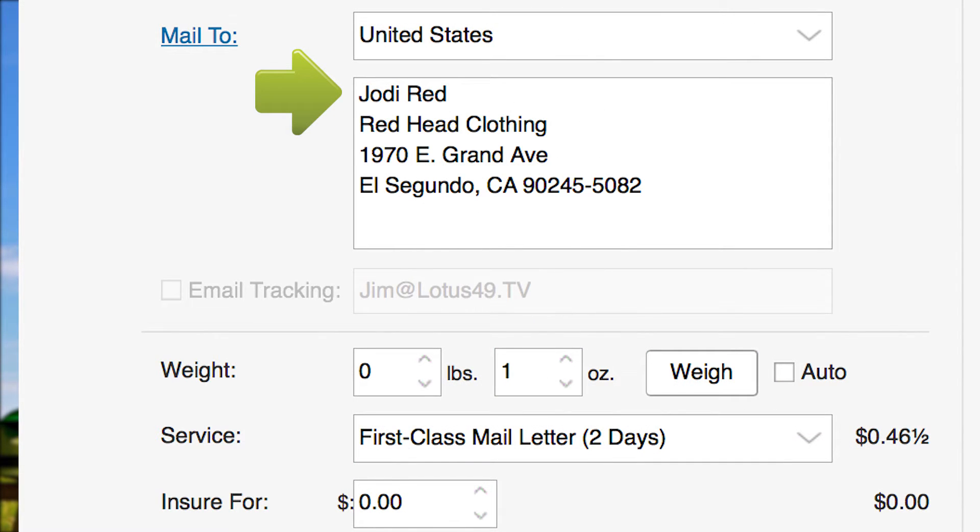Enter a delivery address either manually or from your contacts list. The Mail class will automatically be set to First Class Mail with a weight of 1 ounce, which is about the weight of a standard envelope containing 5 sheets of paper. If you think your certified mail envelope will weigh more than 1 ounce, place it on the Stamps.com Postal Scale to adjust the postage amount.